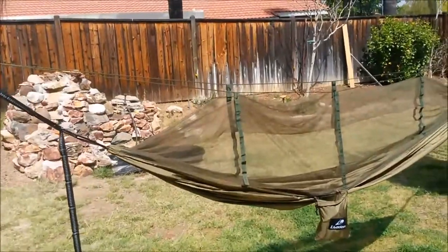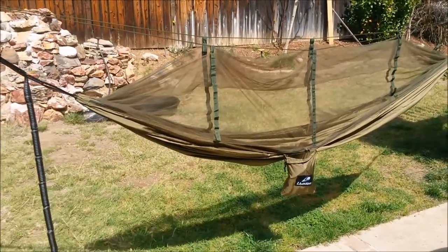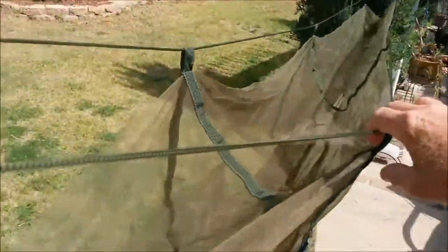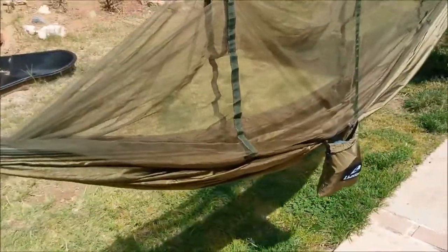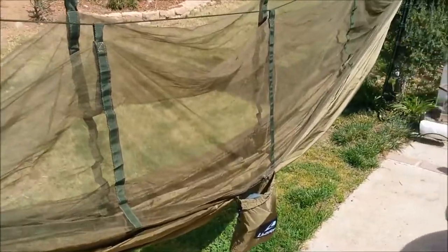All right guys, I've got another one of my little ideas, some brainstorm on something. We've all experienced this — trying to get these things separated and keep the bug net off of our face while we're sleeping in our hammock or just lying in there enjoying some relaxed time.